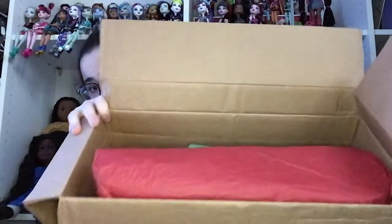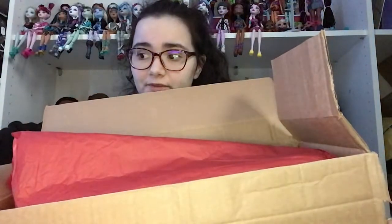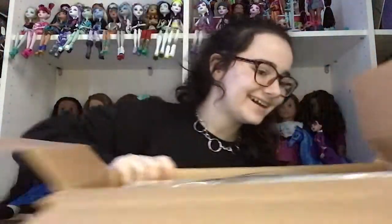Oh my god, I'm really excited! They packaged it so cute — they put in red and green tissue paper. That is so, so sweet! It's like Christmas colors!